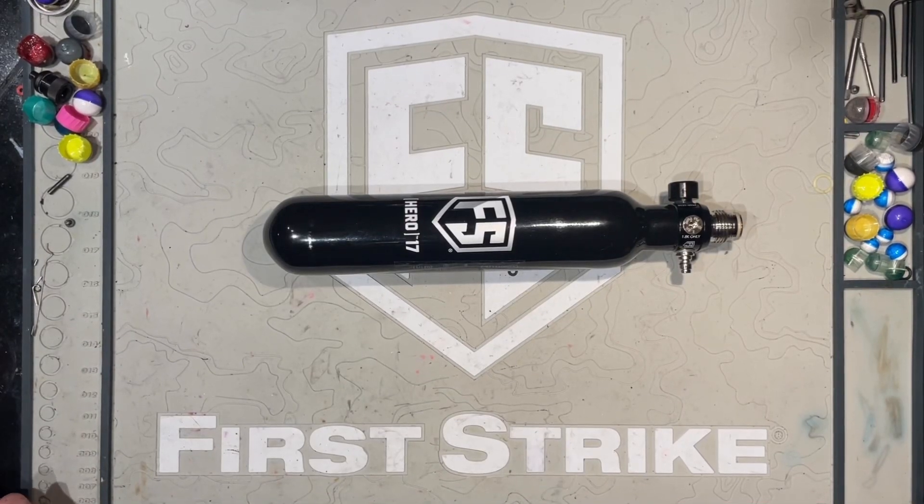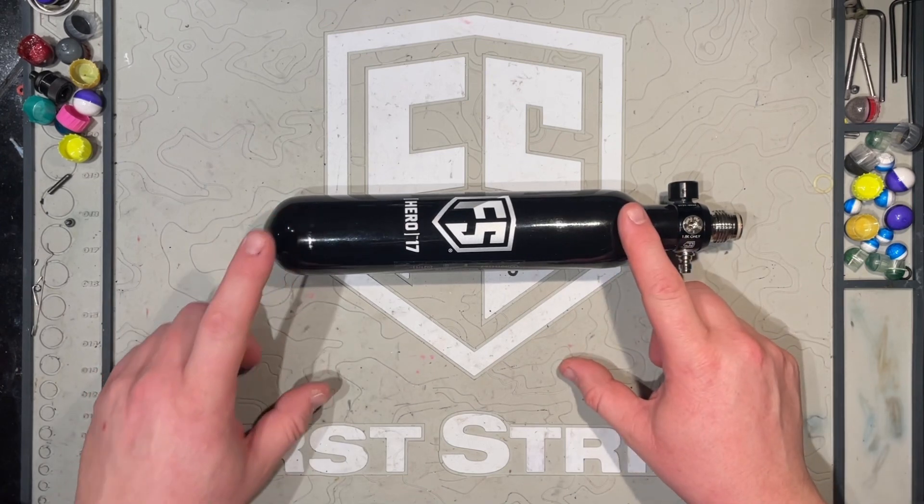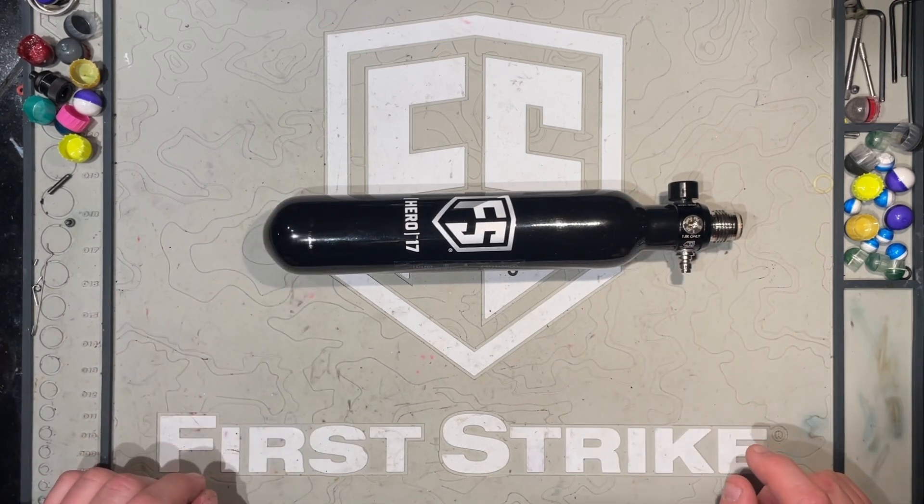Hey guys, today's video I'm going to be trying something a little bit new to me — a descriptive and comparative style video. What am I going to be describing and comparing? Tanks. Specifically, magfed tanks and stock tanks. My plan is to basically give you a quick description of each tank and its possible features, feeding you a little bit of information about them.